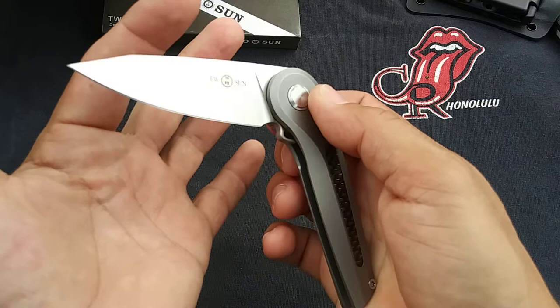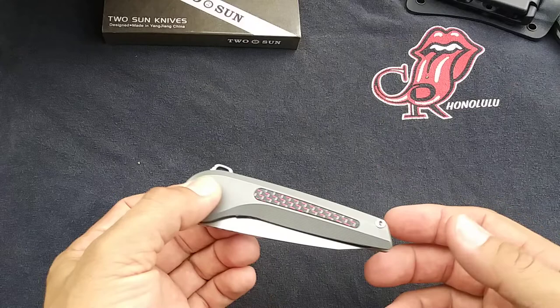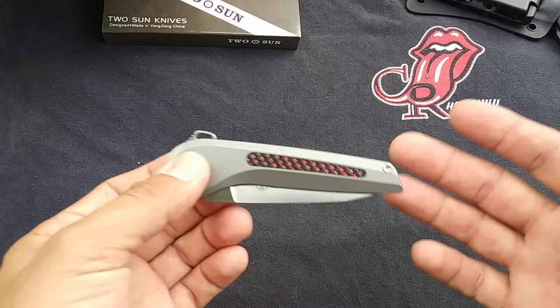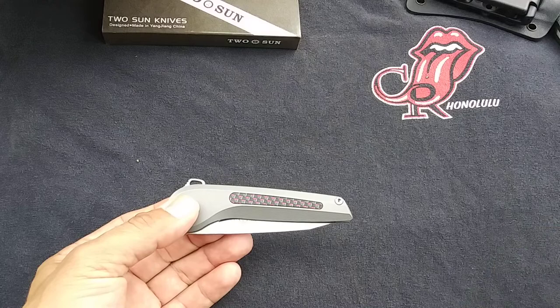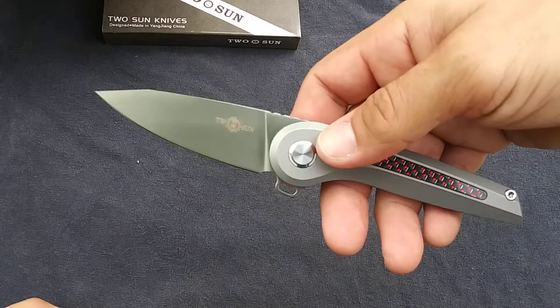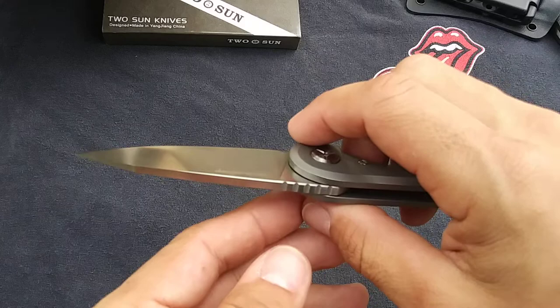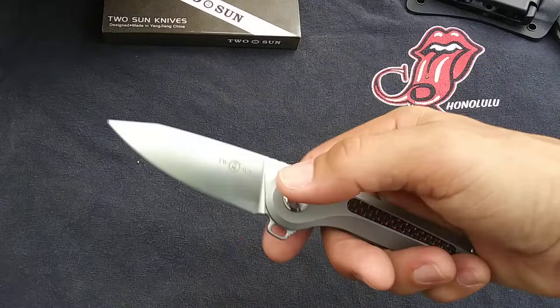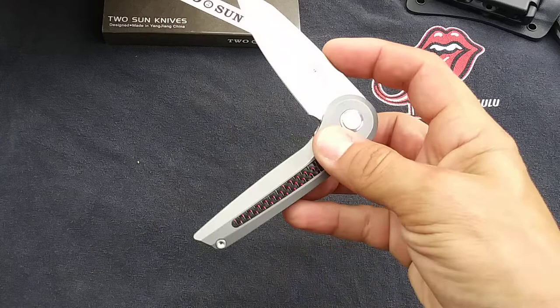I don't usually take apart or clean or do anything to these before I show them on camera. I like to just take them out of the package, wipe off the oil, and see how they are right from the factory to get a baseline of what you're getting. For the most part they all operate pretty decent out of the box, but some can be improved with a little cleaning and maintenance. This one could probably stand to be taken apart, cleaned up, re-lubricated, and adjusted. The blade shape has a really nice wide flat grind and is very thin behind the edge — this is going to be an incredibly good slicer. The ergonomics actually remind me a little bit of the TS-102, so if you're familiar with that one, this feels kind of similar in hand, though I do think I like that one a little bit better.